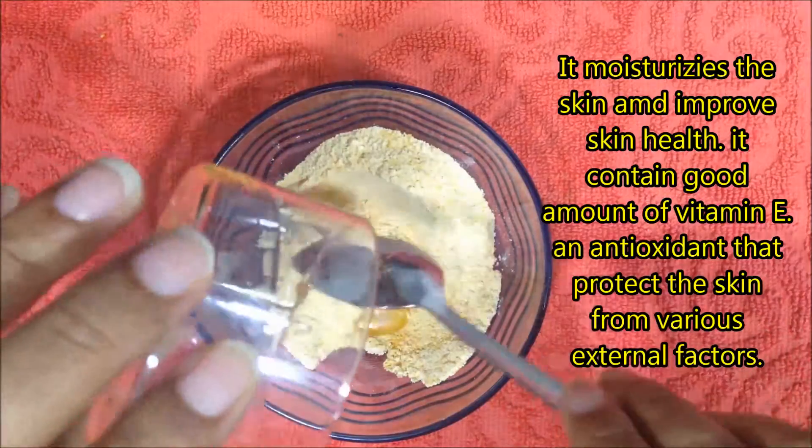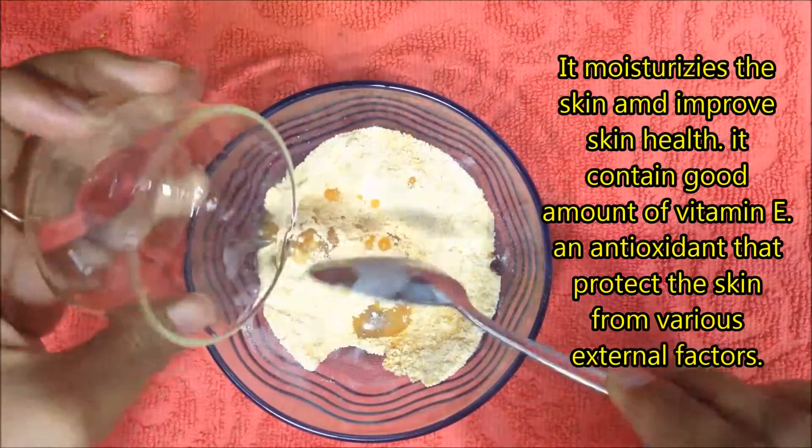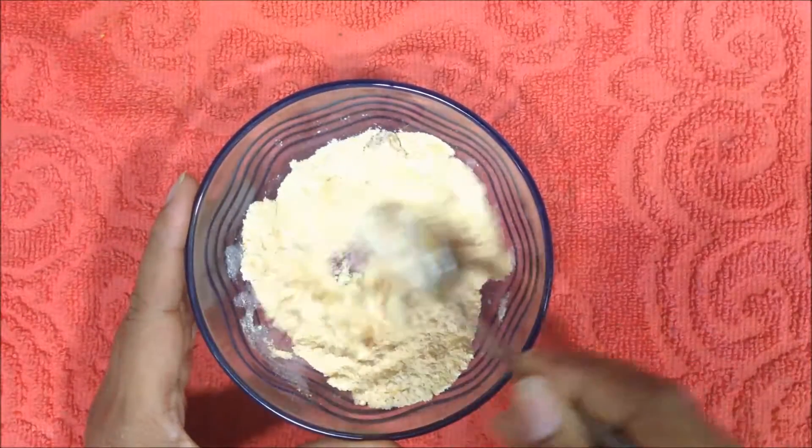The oil moisturizes the skin and improves skin health. It contains a good amount of vitamin E and antioxidants that protect the skin from various external factors.